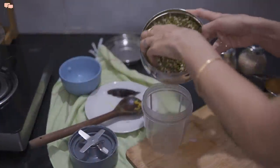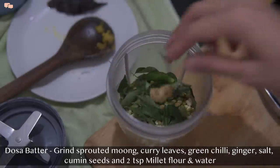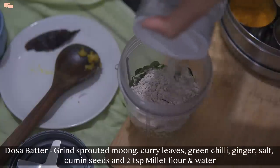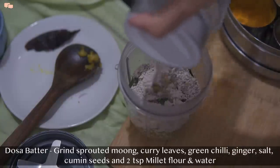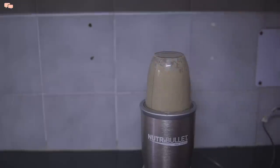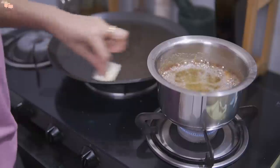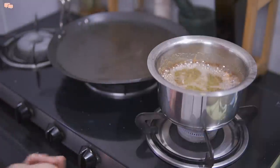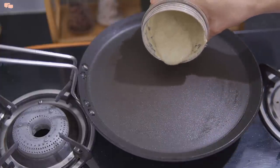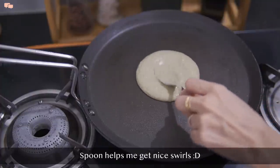For the quick dosa batter, I'll take 1 medium cup of sprouted moong, curry leaves, green chilli, ginger, salt, cumin, 2 tsp ragi powder, and water, and grind everything well. Once done, I'll prepare the dosa tawa and get it ready. The batter should be of pouring consistency — pour it on the hot tawa and spread it gently to make dosas.